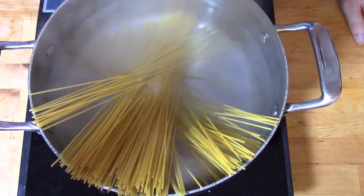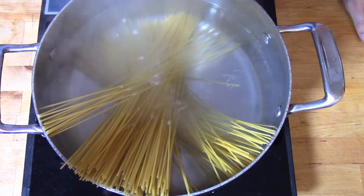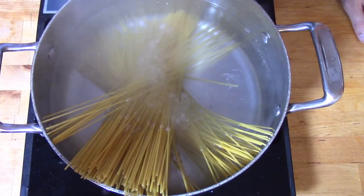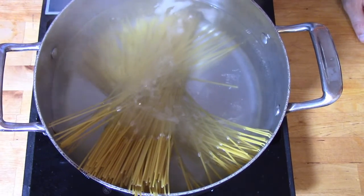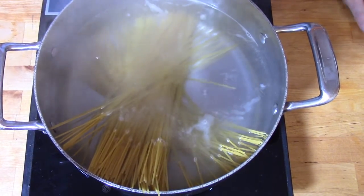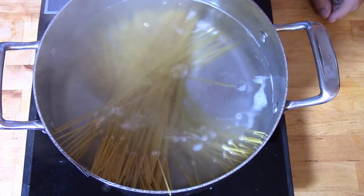We're going to start by cooking our pasta just like it says on the box — boil it for about eight to ten minutes or until it's al dente, just a little bit to the tooth, then strain it off and let it sit while we prepare the rest of the dish. You are going to want to keep about a quarter cup of the pasta water when it's done.